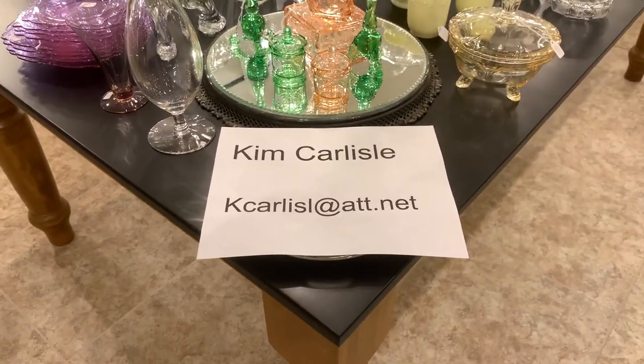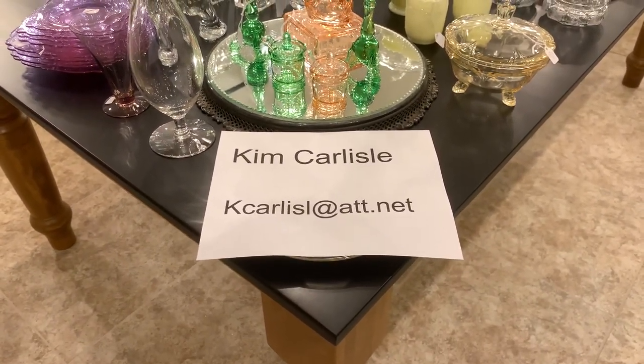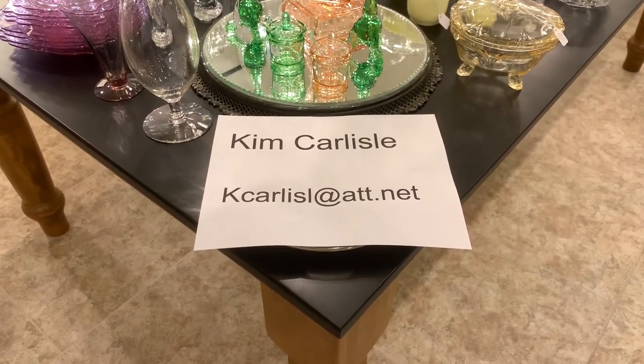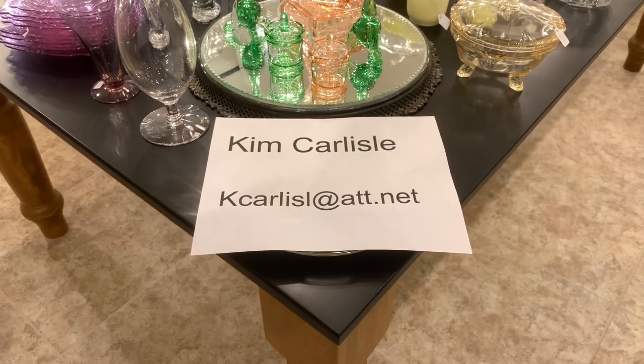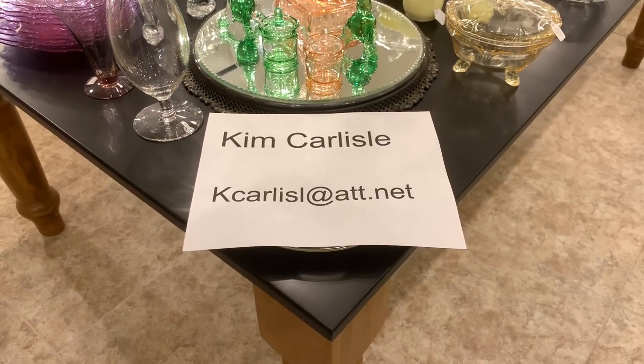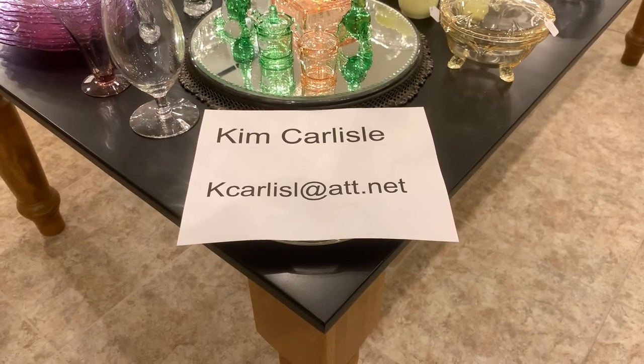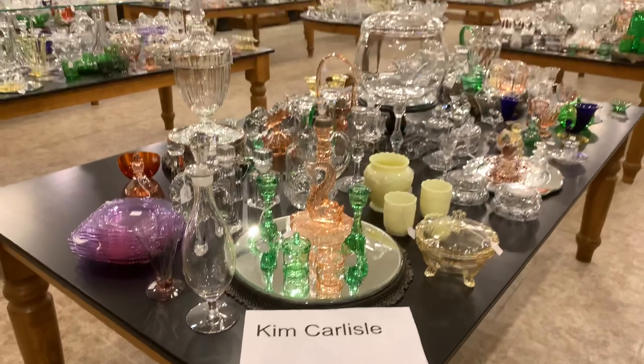Again, my name is Kim Carlyle. Our email is KCARLISLE at ATT dot NET, and please note there's no E on the end of Carlyle. We're always looking to add new pieces to our collection.